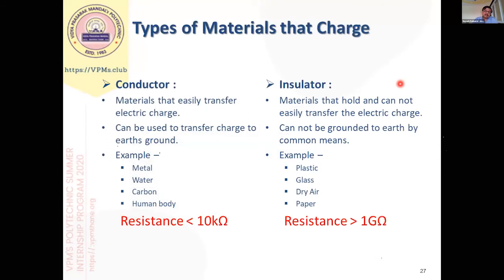It is very essential to control damage at an earlier stage. There are two types of materials: conductors and insulators. With respect to ESD and static charge, a conductor is defined as any material with resistance less than 10 kilo-ohms, and an insulator is any material with resistance more than 1 giga-ohm. So these are the two broad categories.